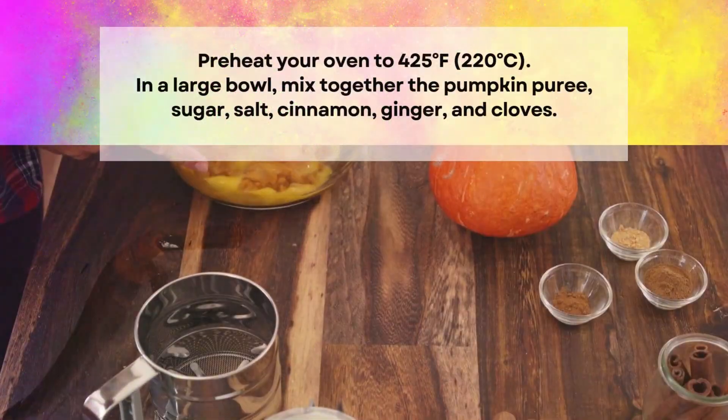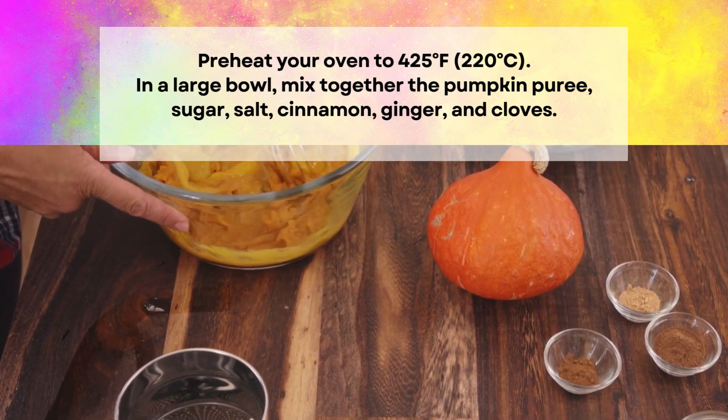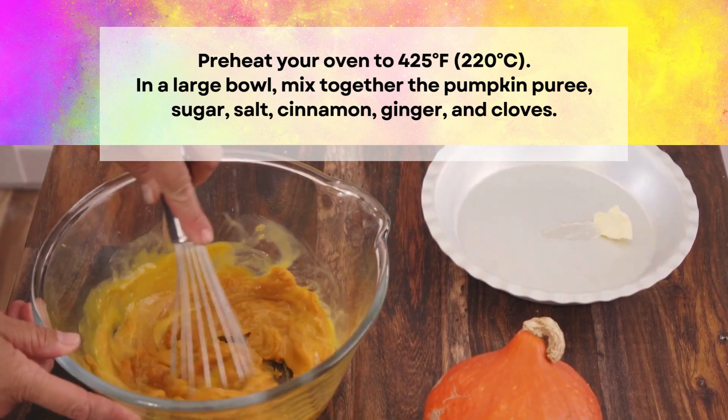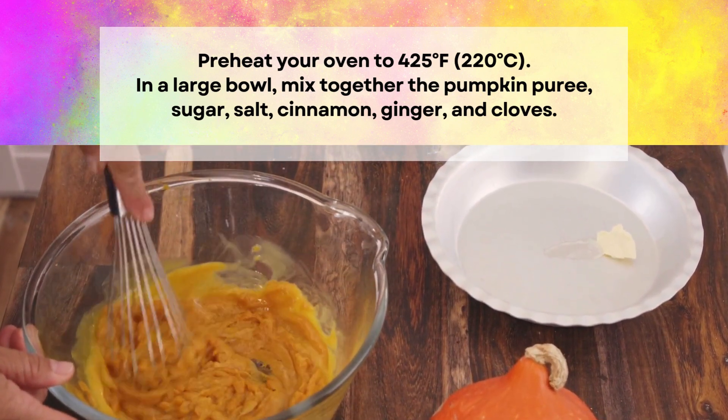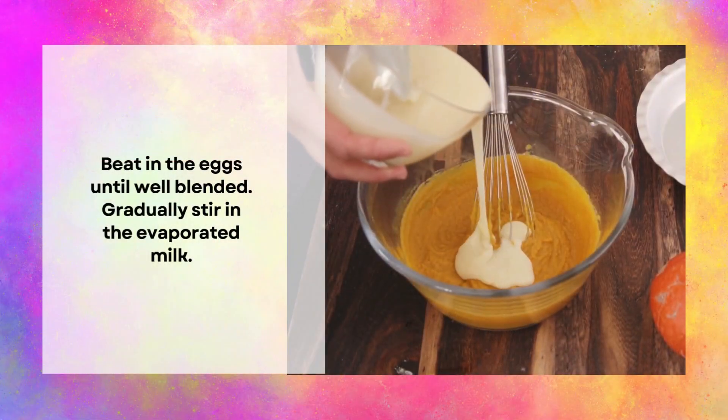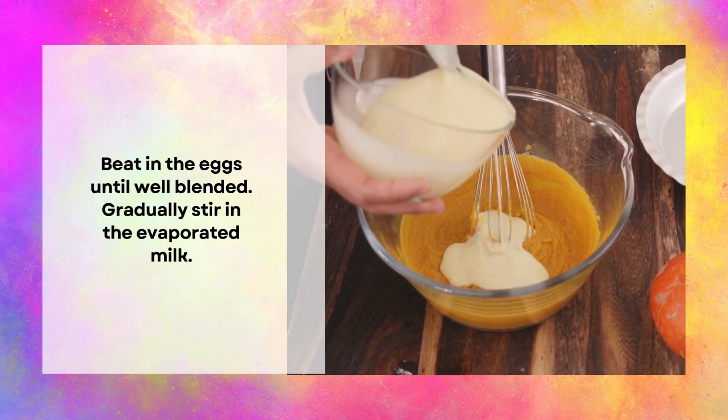Instructions: Preheat your oven to 425 degrees Fahrenheit or 220 degrees Celsius. In a large bowl, mix together the pumpkin puree, sugar, salt, cinnamon, ginger, and cloves. Beat in the eggs until well blended. Gradually stir in the evaporated milk.